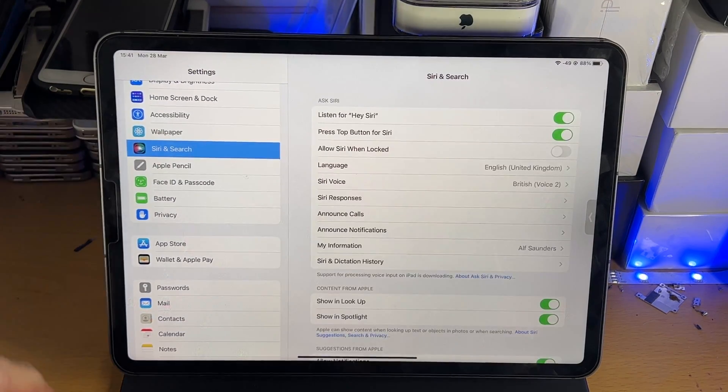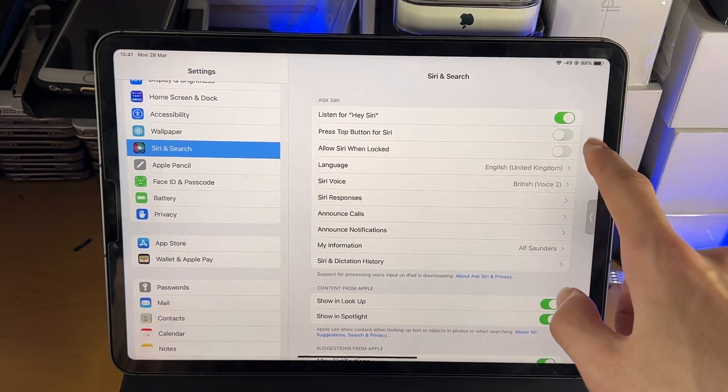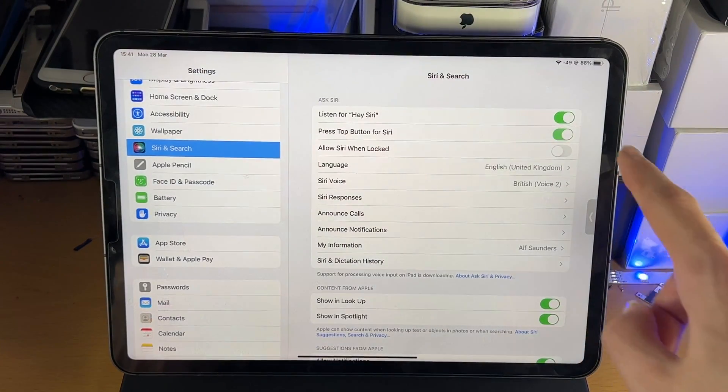Tap into this one, and once you tap into it you'll see 'Press Side Button for Siri.' If this is off, you want to turn it on.